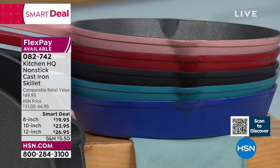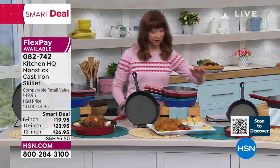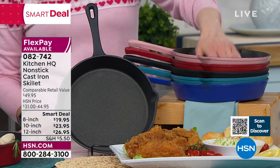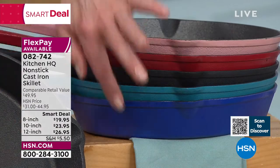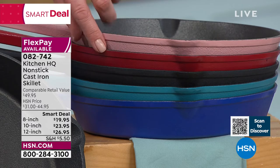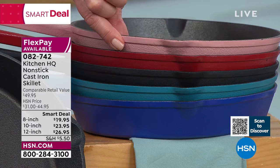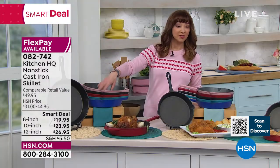In the 8-inch, it is only available in the black and the red — Hannah's so smart, she only put the black and the red out here. On the 10-inch, we have the black, the blue — I think we're calling this teal — the red, and the rose gold. That's in the 10-inch, and then the same applies on the 12-inch.